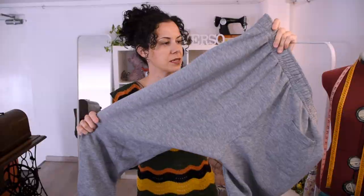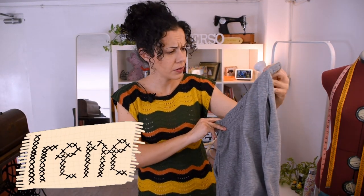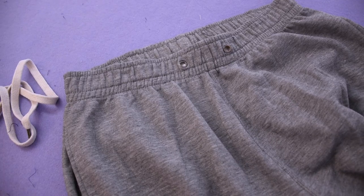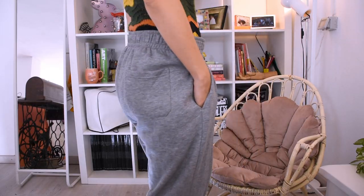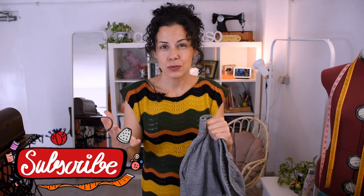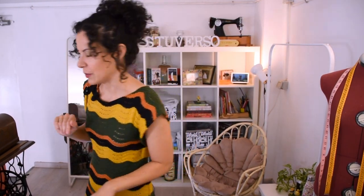I have these tracksuit trousers — they are quite big on me and I don't really use them. I'm not a tracksuit person, I'm more of a legging girl. But I've been seeing this sort of skirt with this material, very casual, very sporty, and I think it's going to be really fun to do. There's a cord so I could put it back in with safety pins, but let's change it anyway.